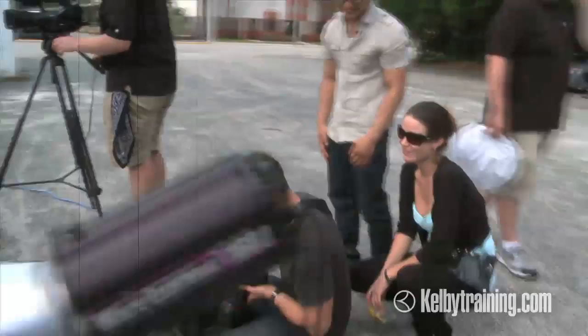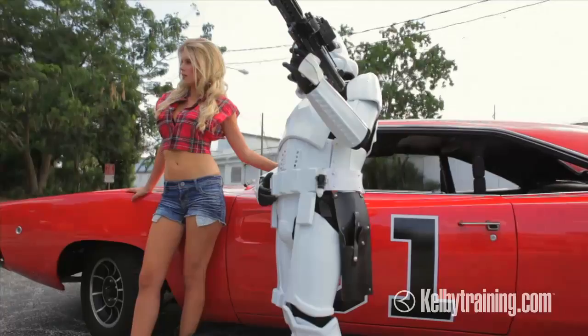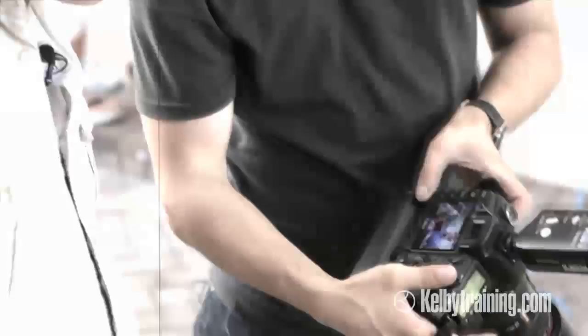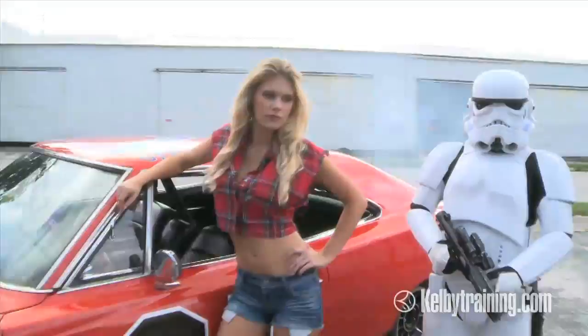You're gonna learn about coming up with a creative concept, dealing with your clients, lighting on location, and actually handling a photo shoot day with multiple members of your crew and client on set. The retouching process — what do retouchers look for when you're delivering all the content they need to composite an image together in the end? You're gonna see everything. Everything's gonna be thrown up in the air and we're gonna put it all together piece by piece.